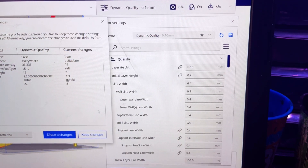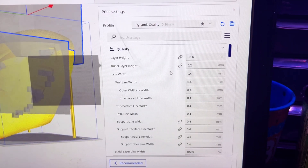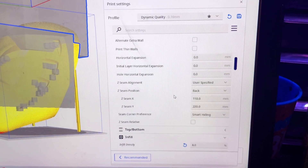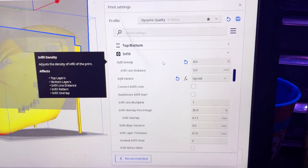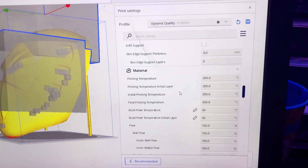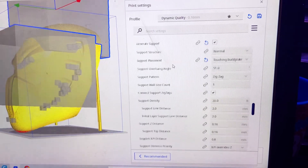What I ended up doing was bumping up the quality to dynamic quality using the gear profile. As you can see, the only settings I adjusted were the infill pattern — which I switched to gyroid — and the infill percentage, which I brought down to 8%. The original dynamic quality setting wanted something like 15–20%, which seemed too high. I also bumped the raft margin down to 3%. Once these settings were applied, it was ready to start printing.